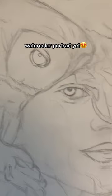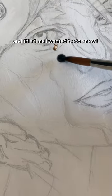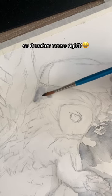Watch me paint my very best watercolor portrait yet! I'm working on a series of portraits of animals and humans, and this time I wanted to do an owl. I called it 'Prey' because the owl is supposed to catch her, like a prey — so it makes sense, right?